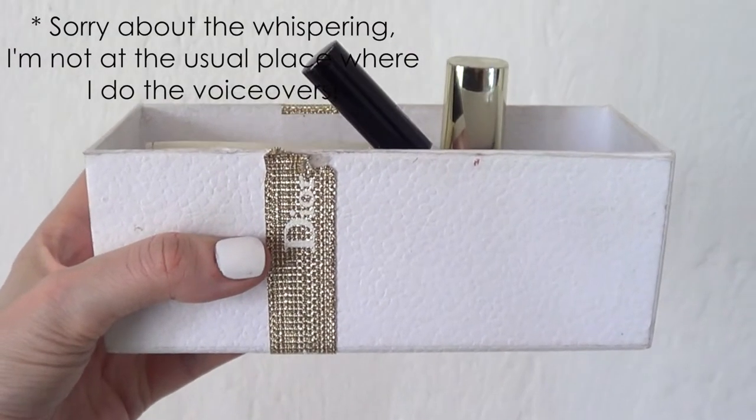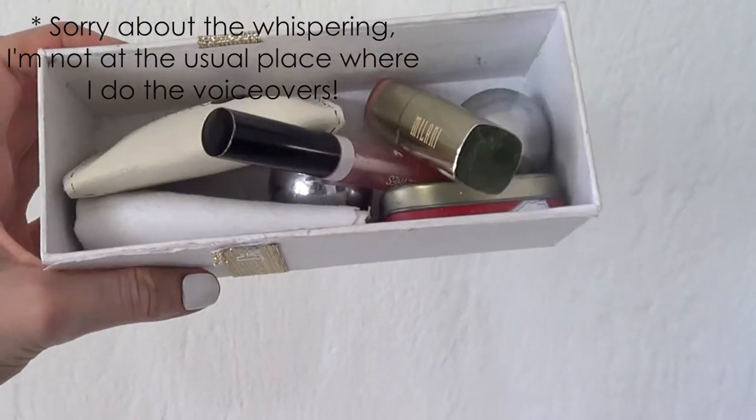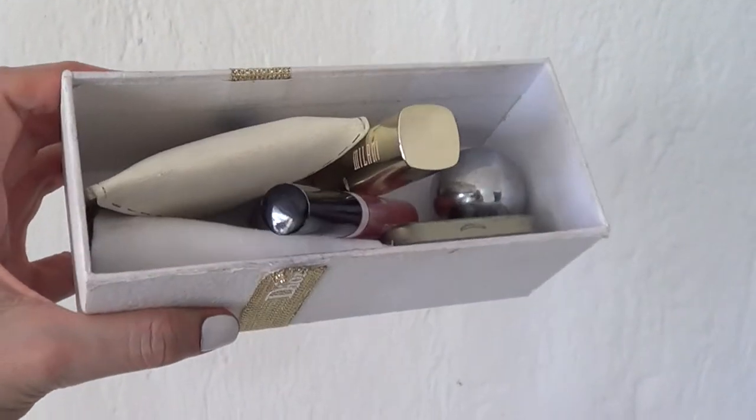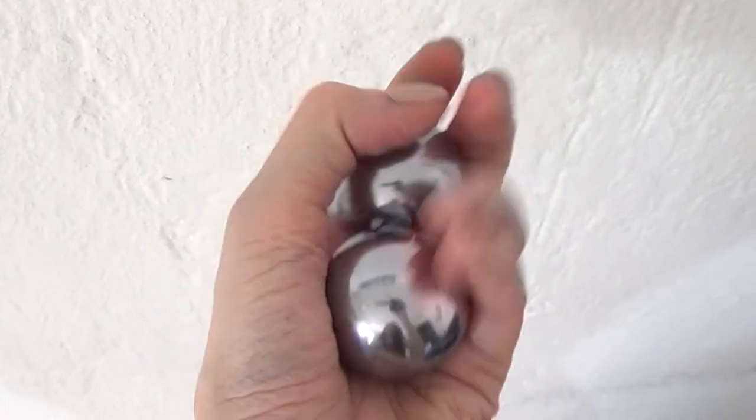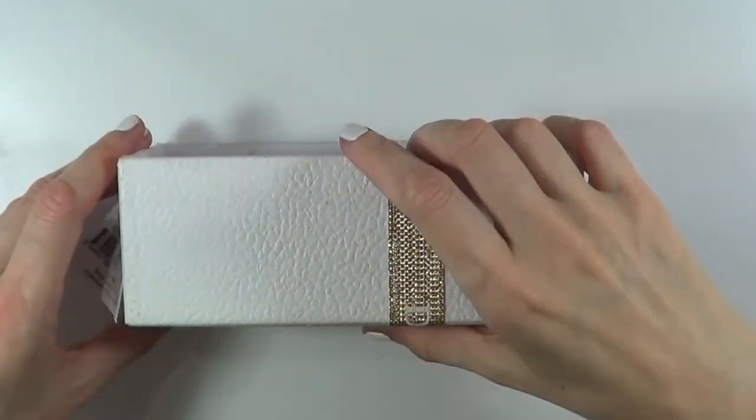On my desk I have all these random things that I use on a daily basis — most of them. I have some lip gloss, chapstick, some mints, relaxing things. Pretty much random stuff.